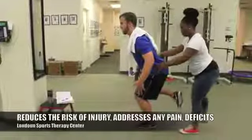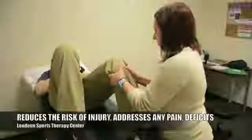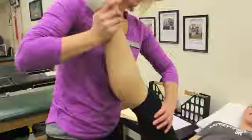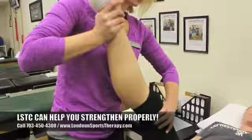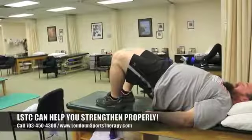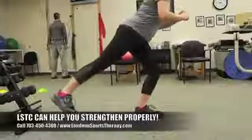handle any pain that you're having, and prevent any injury as you get started with exercise and strengthening. So take advantage of utilizing the expert therapists here at Loudon Sports Therapy Center. Let's do an evaluation — let's figure out what is going on with the small muscles in your body, what needs to be done to get them strong and get you on the right path so that you can work on a strengthening program without the risk of injury.